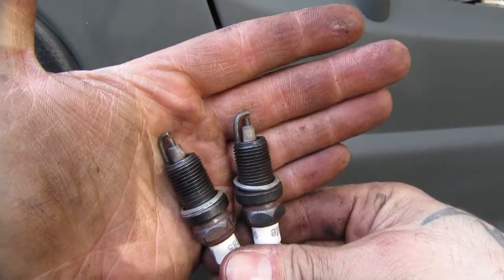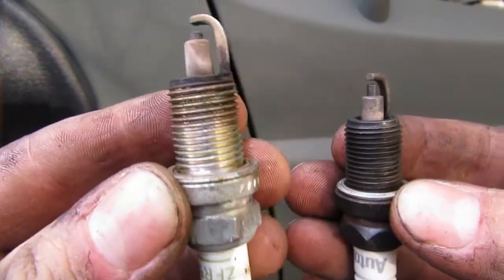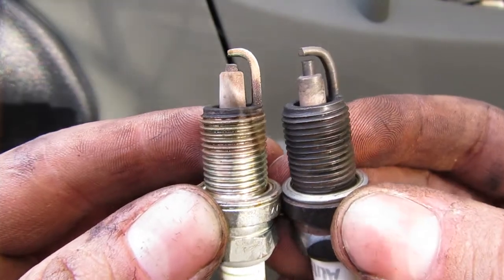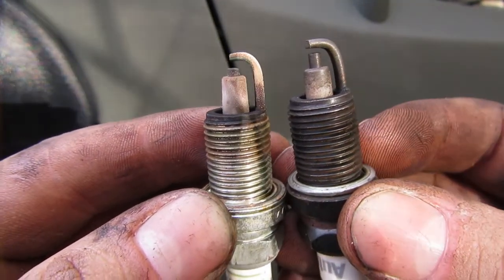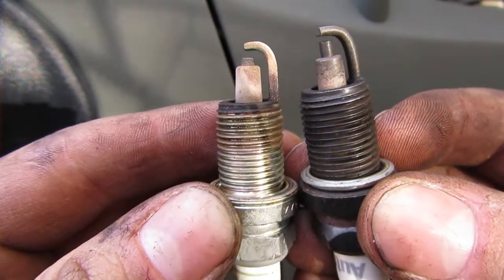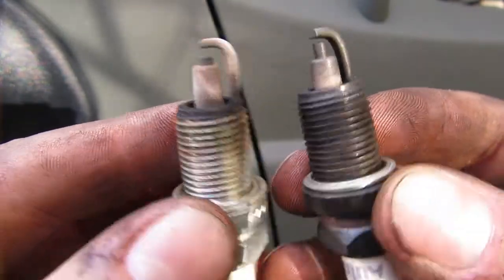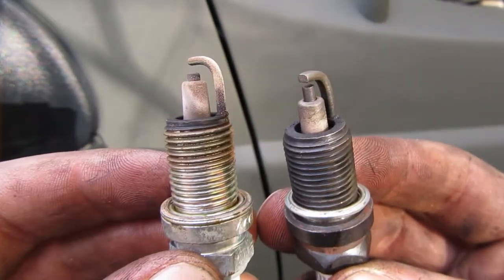I have these plugs laying around from another vehicle — they go to a different 4L but they're the same plugs. They're not brand new, but they're a lot newer. To give a little comparison: this is the one I just pulled out, this is the one I'm about to put in. The gap is much smaller on the newer one — that's where it's supposed to be. I'm going to try to put these plugs in and try to put a new coil rail in and we'll see if that helps.